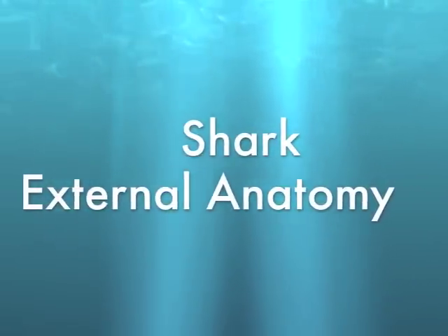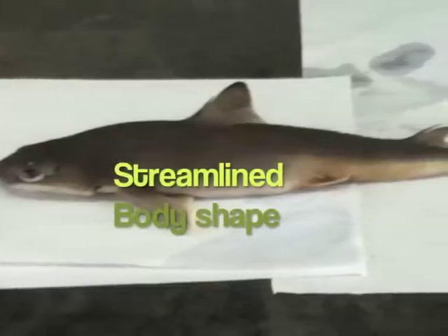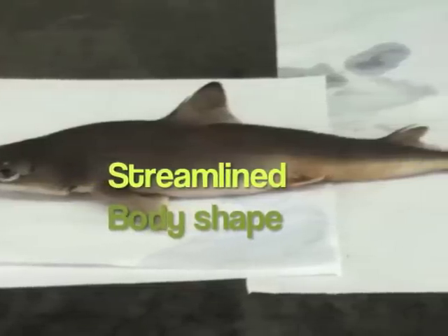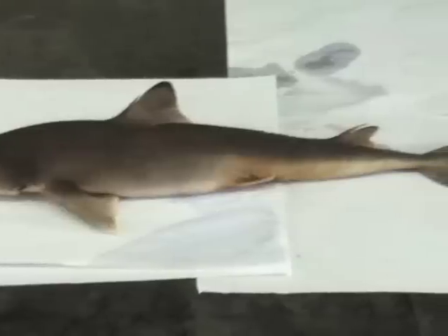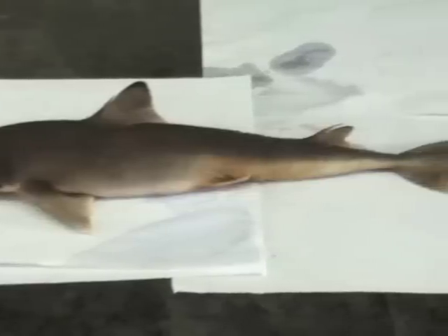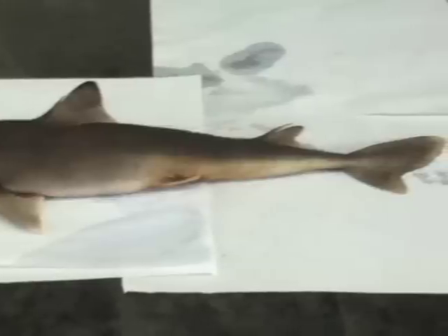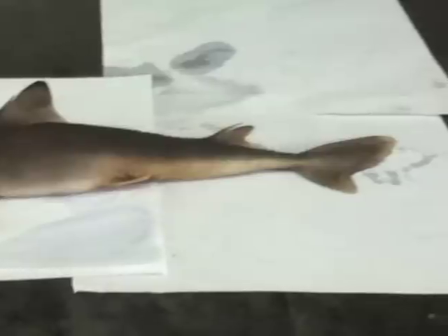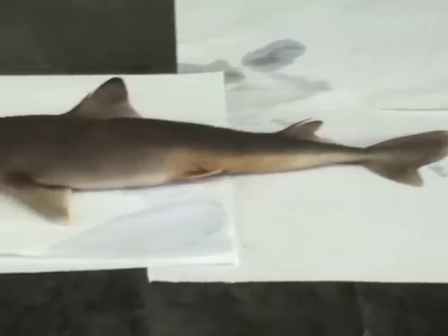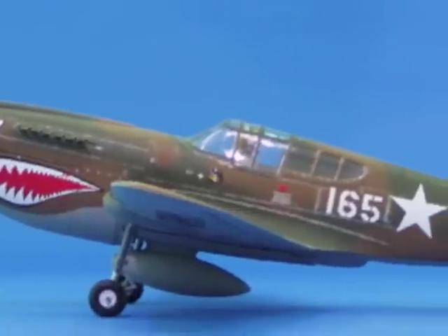Shark External Anatomy. The shark has a graceful and streamlined body shape built for fast, long-distance swimming. The body of the shark has the shape and proportions which are recognized as most advantageous for free-swimming animals. Fusiform shaped and pointed at each end, thus offering little resistance to the water. This remarkable body design was even adopted by man for him to be able to soar the skies.